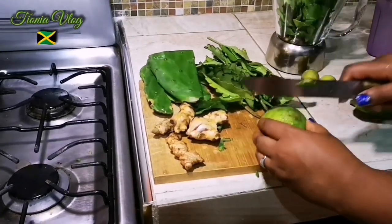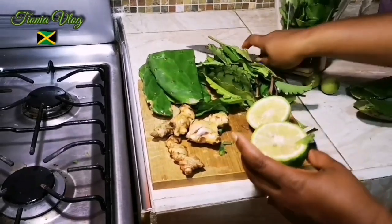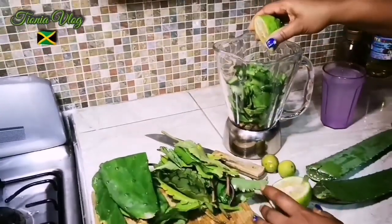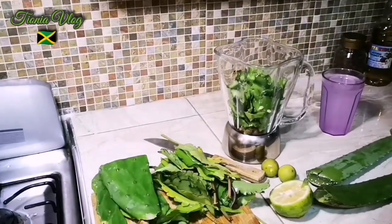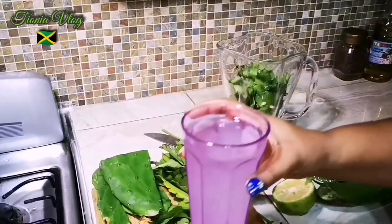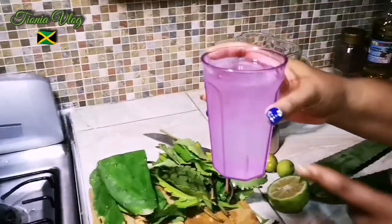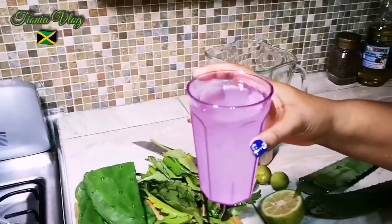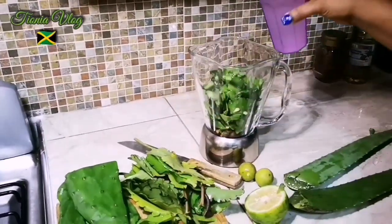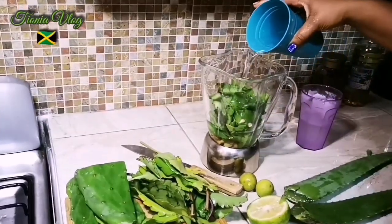That's one batch. I'm gonna use half a lemon — you can use lime or lemon, it's up to you. I'm gonna squeeze it in just like that. And this is the good coconut water, all natural, came from the tree. I'm gonna pour half of it in, and also I'm gonna put a cup of water.